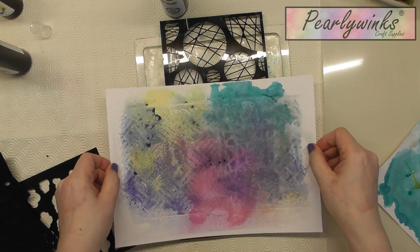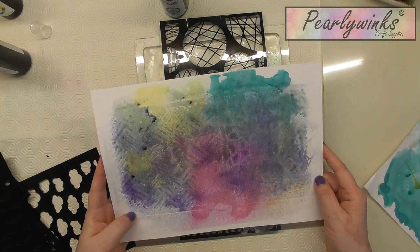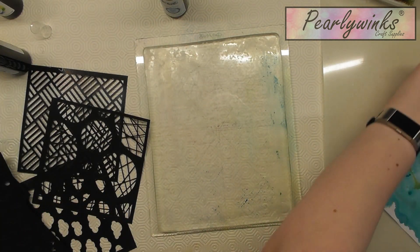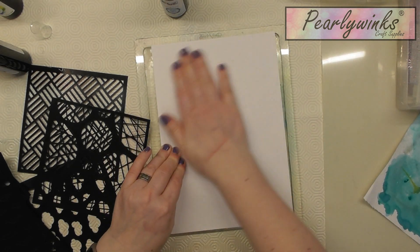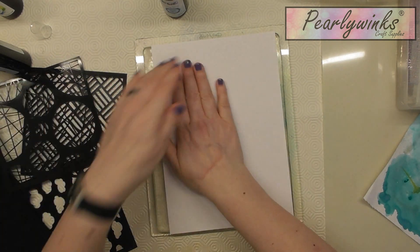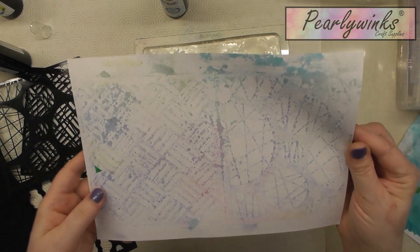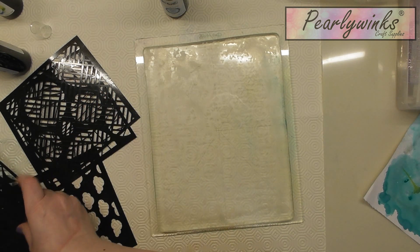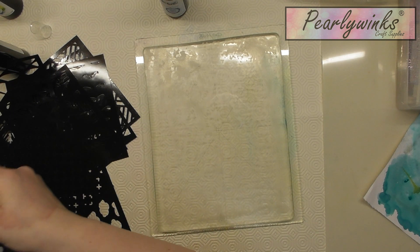Lift it up and you get the pattern there — it will dry lighter. Pop another one on. What I found as well is you can get what was on the stencil on the outside, and you pick that up, and you get the inside — so that's another background that you can have.